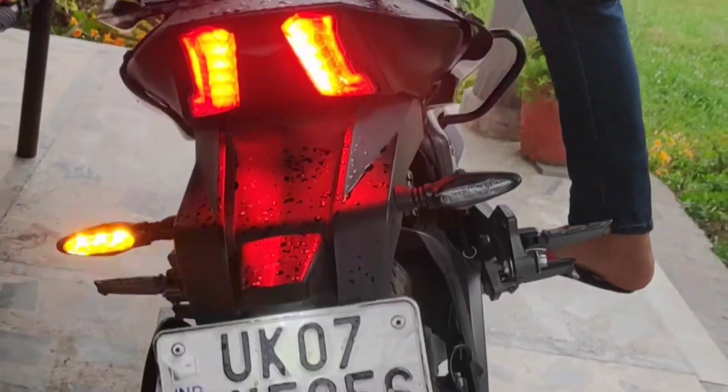So this was the installation video of the Flash X module on the Dominar. This applies to the Dominar 2019 version, and it will look similar for the 2017 and 2018 versions. For the Dominar 250 I don't have any idea. This module has 60 patterns, which I will show you in the video. I'll see you in the vlog — stay happy and healthy, bye bye.